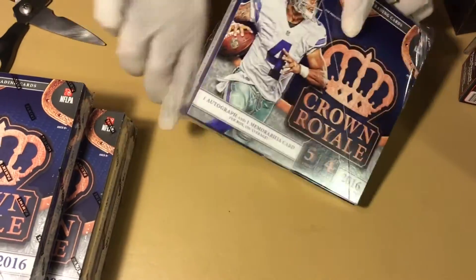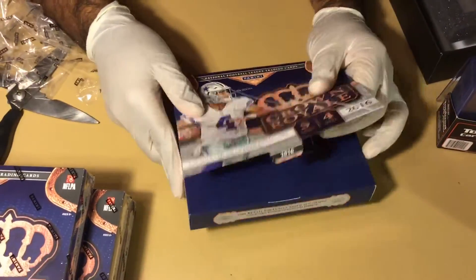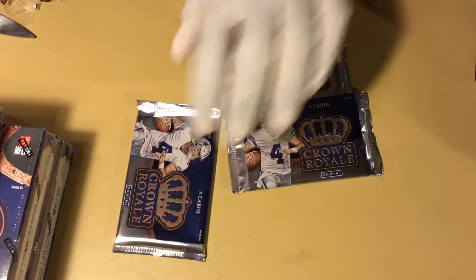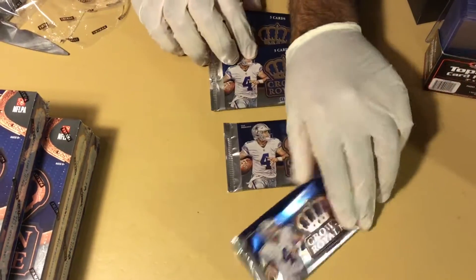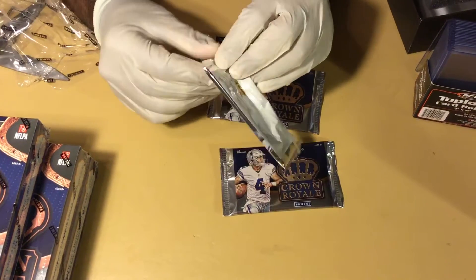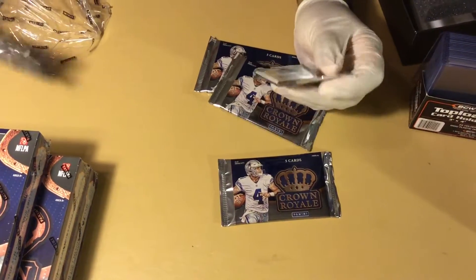I'm a Giants fan so I don't mind slashing Dak's face like that, the way he slashed up defenses this year. Okay, that's what the pack looks like — there are four of them in each box. We'll open one and then pause it and rip some more out of the box, so we'll have them all lined up. It's the teaser for you.